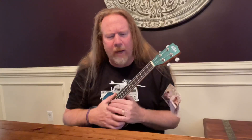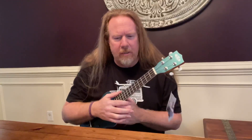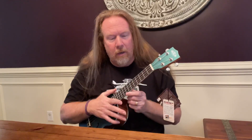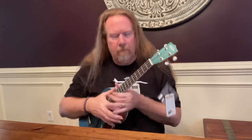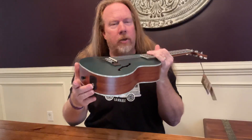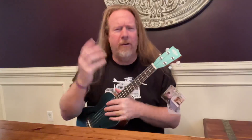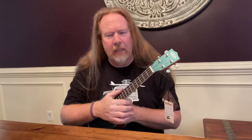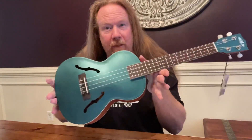It is a Brooklyn Green Arch Top Tenor Kala, with a mahogany top, mahogany back and sides, mahogany neck, and a rosewood fretboard. It comes with a tuner, and you can plug it in with electronics and everything. If you need any other information, just look up Brooklyn Green Arch Top Tenor Kala Ukulele with EQ. They had some other colors, but I loved this one, so I got this one. All right, have a great day!